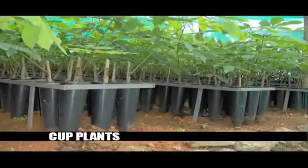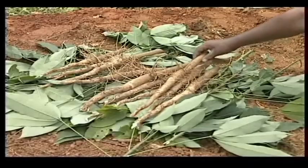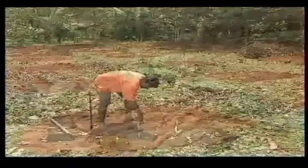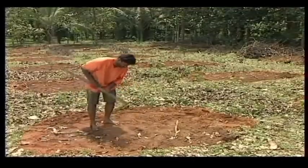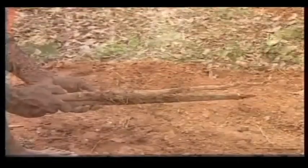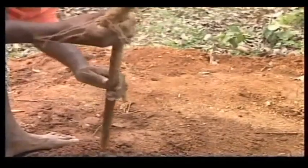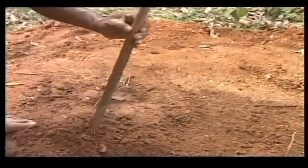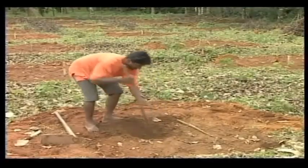Polybag plants, cupped plants, or budded stumps of selected clones may be planted. For budded stumps, some surface soil from the planting points may be removed to accommodate lateral roots. Using a crowbar, a planting cavity is made to a depth equal to the length of the taproot, and some loose soil is added.